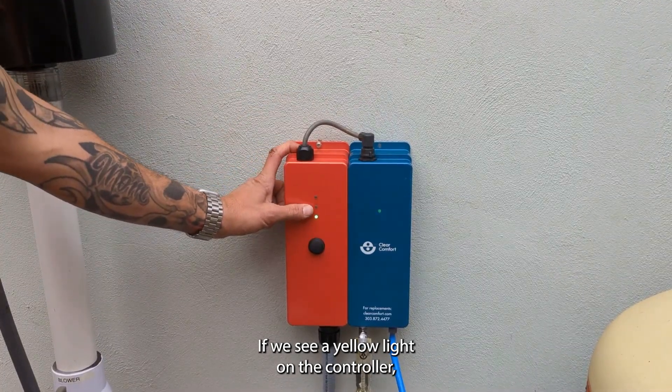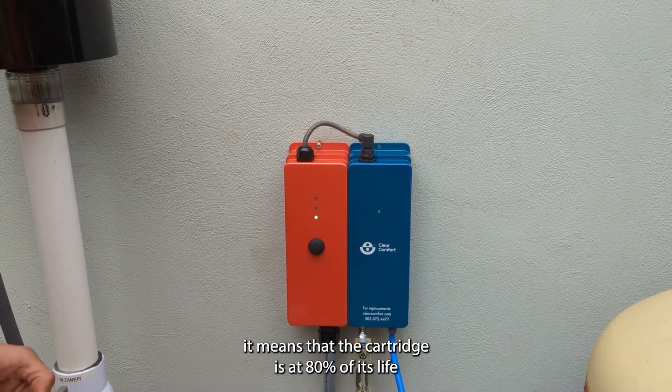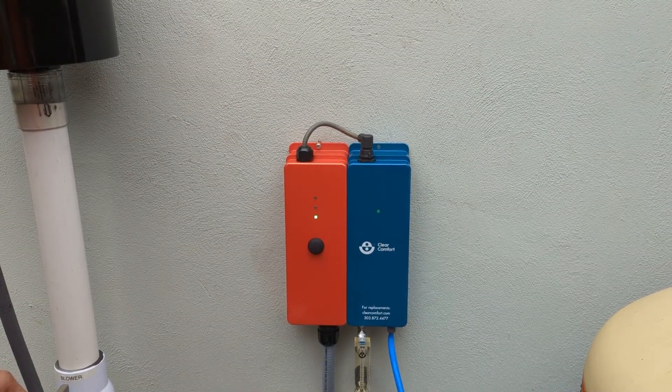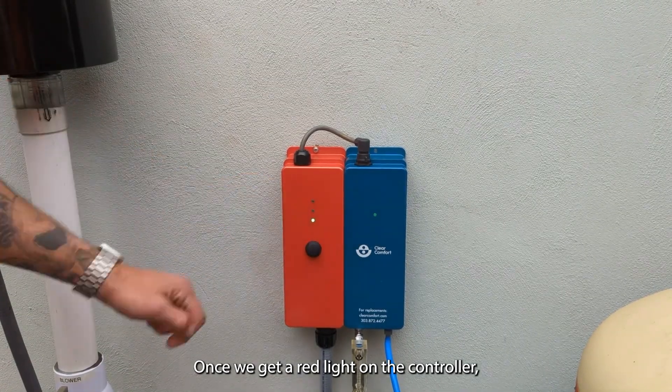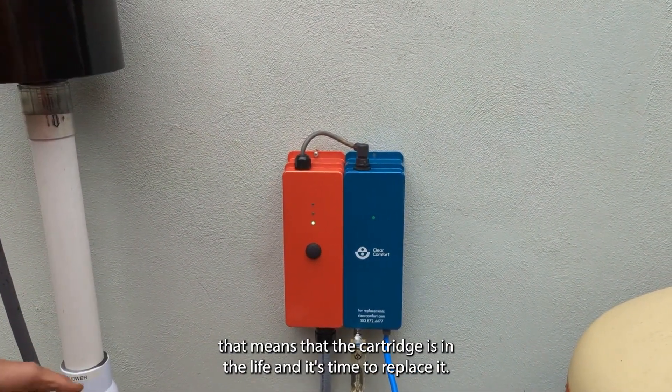If we see a yellow light on the controller, it means that the cartridge is at 80% of its life and it's time to start thinking about ordering a new one. Once we get a red light on the controller, that means the cartridge is at end of life and it's time to replace it.